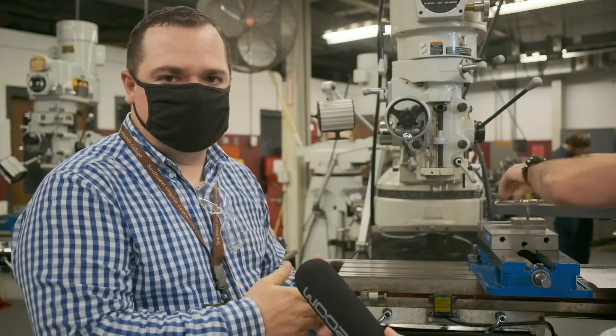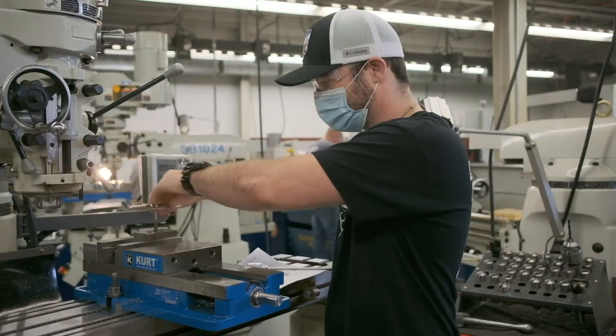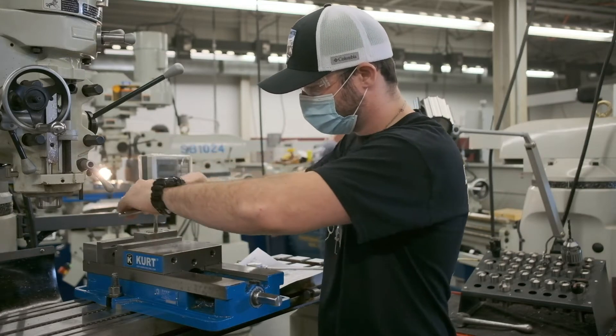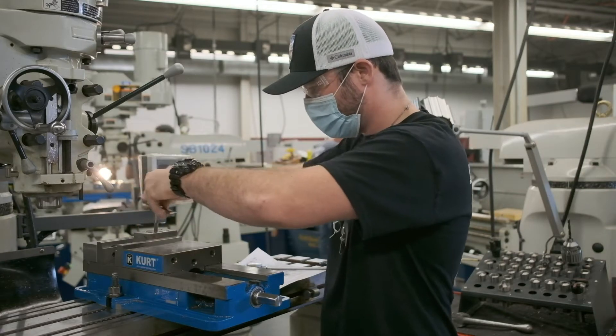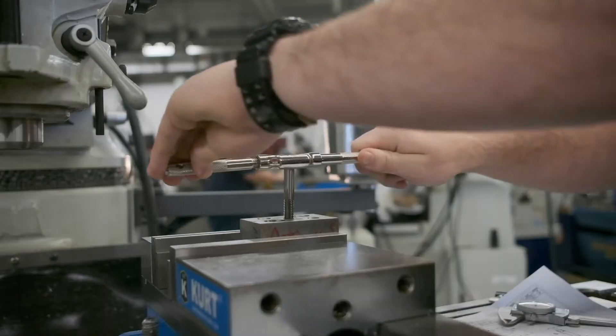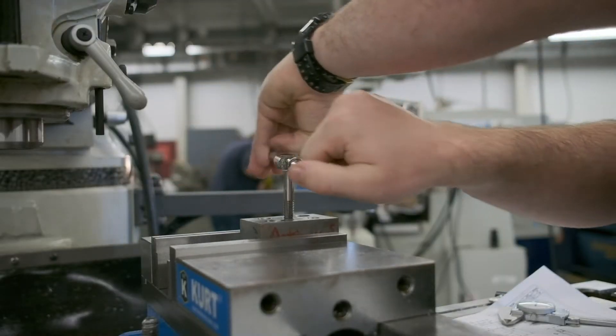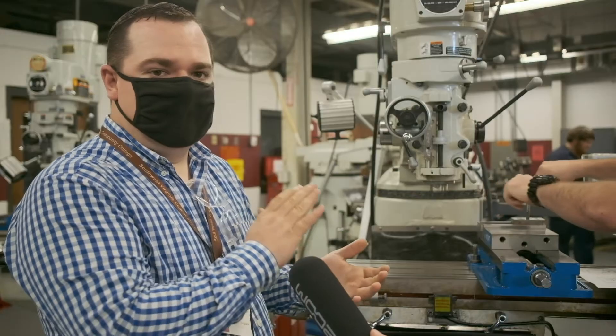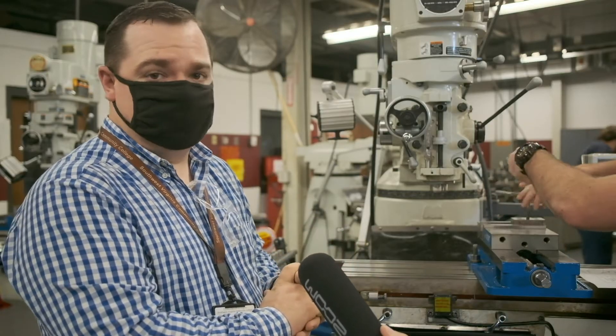We teach you how to run manual equipment — from drill presses and mills and lathes. This student here is actually working on a NIMS project, National Institute for Metalworking Skills. We offer all level one of those certifications here. It's basically a souped-up drill press, and we teach you how to put threads in a hole, how to make bolts and nuts, just a variety of different things.